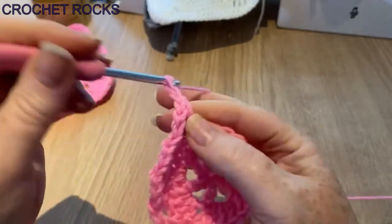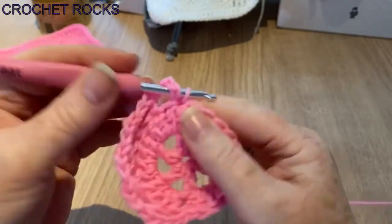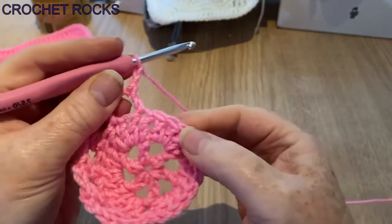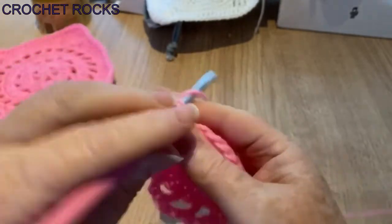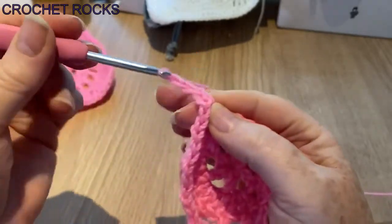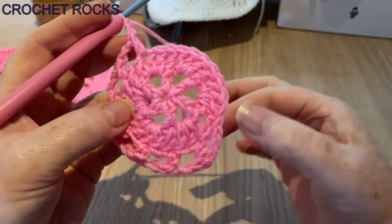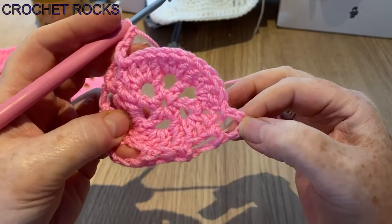Two chain, skip one, into the next one. Two chain, skip one, into the next one. Two chain — repeat that all the way around. I'm going to pause it and catch up with you when we get back; we'll finish on our last two chain.